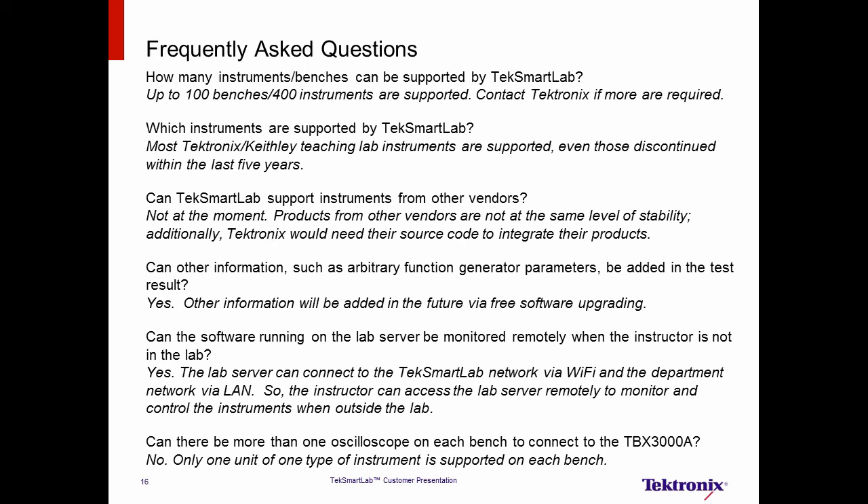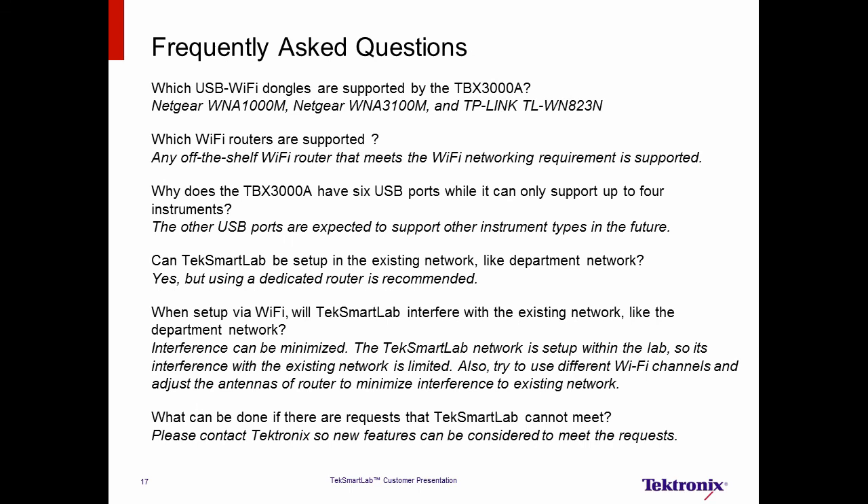Can other information, like the parameters of arbitrary function generators, be added to the test results? Yes! We have the plan to add more information to the test results, and it will be done in a free software upgrade. Can the software running on the lab server be monitored remotely when instruments are not in the lab? Yes! The TechSmartLab server can connect to two networks at the same time — the TechSmartLab network via Wi-Fi and the department network via LAN. In this way, the instructor can access the lab server remotely. Can there be more than one oscilloscope connected to the TBX-3000A on each bench? No. On each bench, only one unit of each type of instrument is supported. This is a limitation to ensure stability and efficiency.